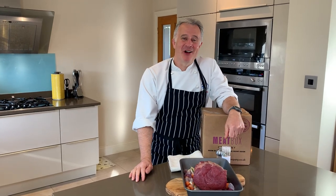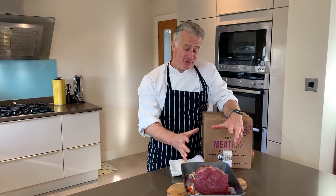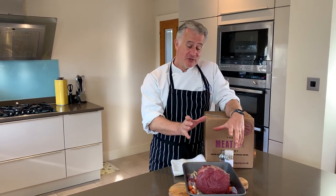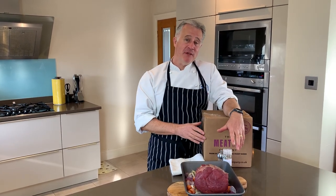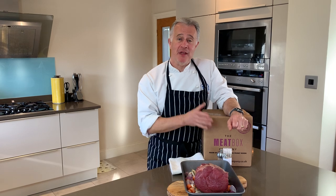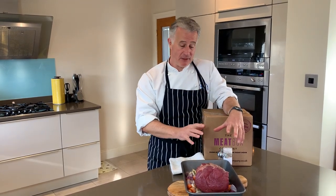Hi there, welcome to Peter Coulton at home. Today I'd like to share my roast beef recipe with you — very simple. First of all you need to purchase some great quality beef. I like to get my beef from the Meat Box Company, that's themeatboxcompany.co.uk — they do fantastic meat.